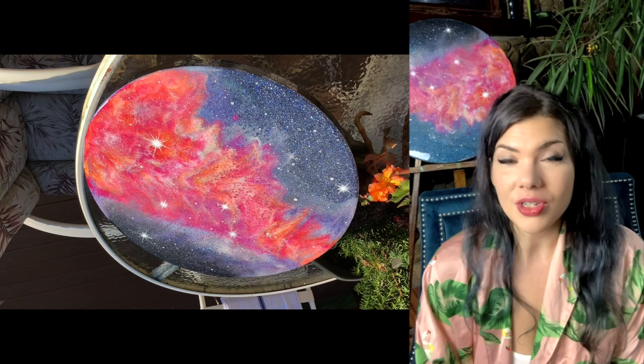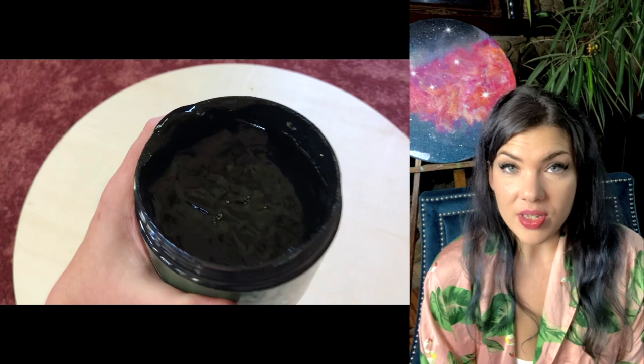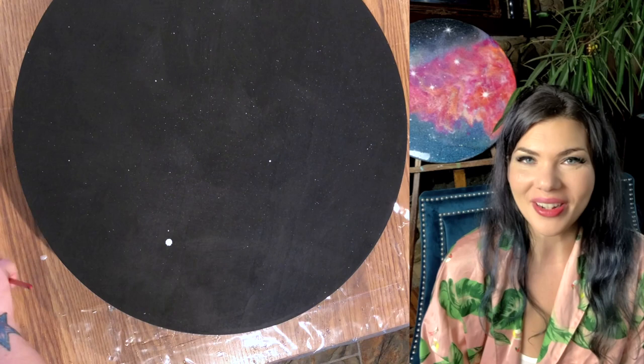This is a resin piece. It started on a 24-inch round cradled wood panel, and I coated it with a thick layer — probably two layers, to be honest — of black gesso. Once that was dry, I mixed some titanium white paint with some water and then took a paintbrush.